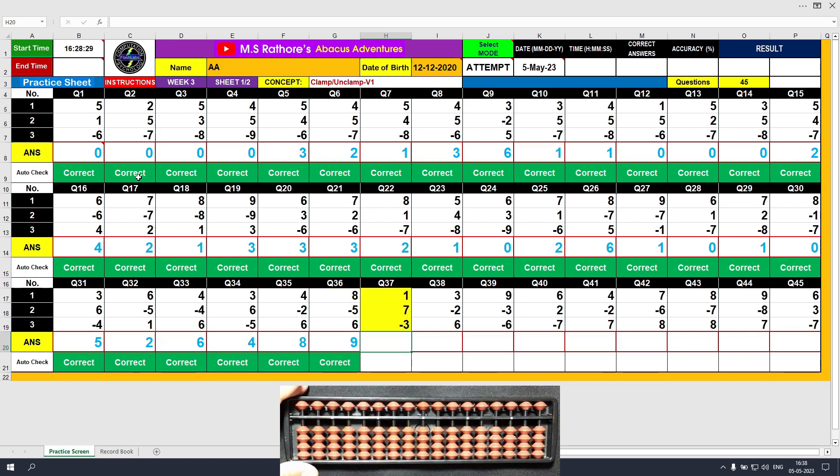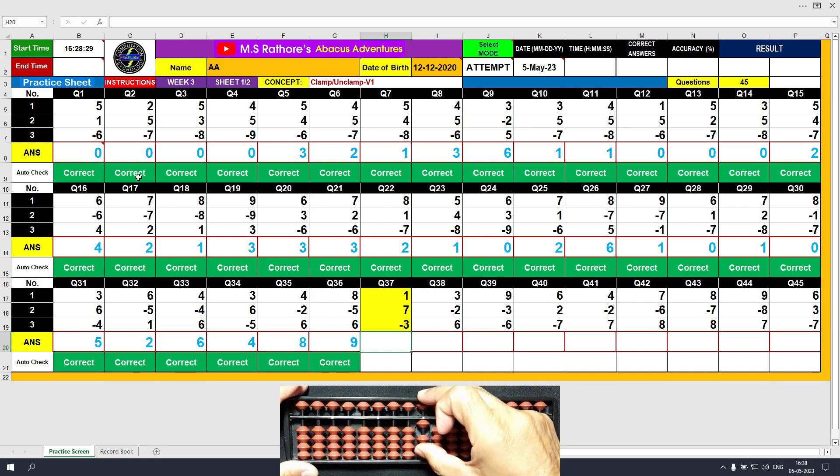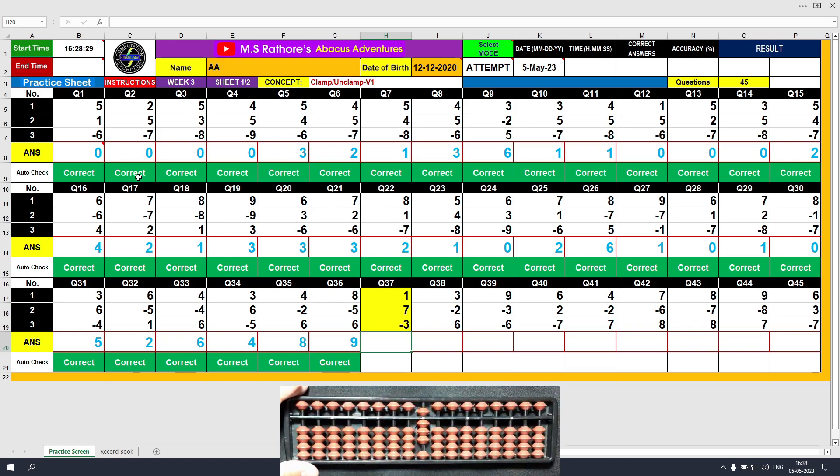Question number 37: plus 1, the answer is 1. Plus 7, clamp, the answer is 8. Minus 3, and the final value is 5. Clear and type 5.